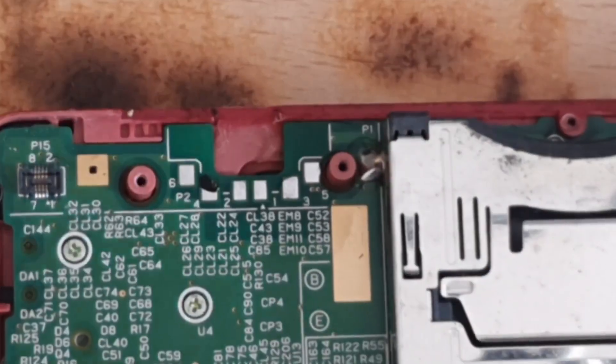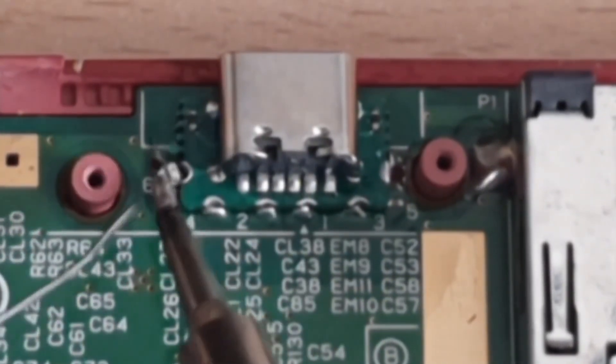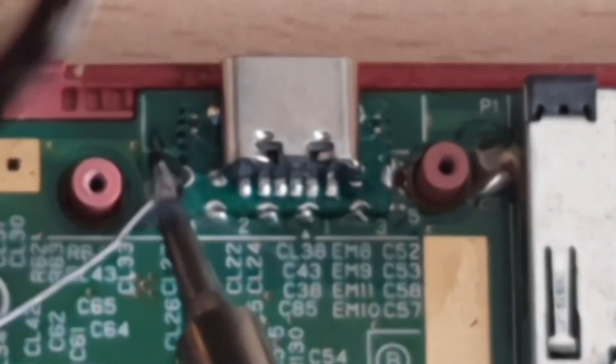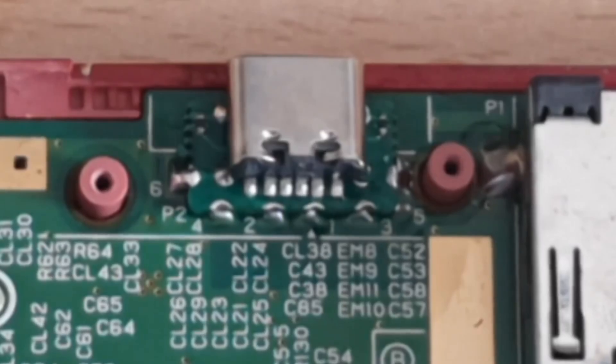Clean up your work with IPA 99% — get that flux off because flux is conductive over time. I'm starting to anchor down one point: get one point aligned, get one point down so the rest doesn't move, then you can just start soldering on the rest of the solder points.